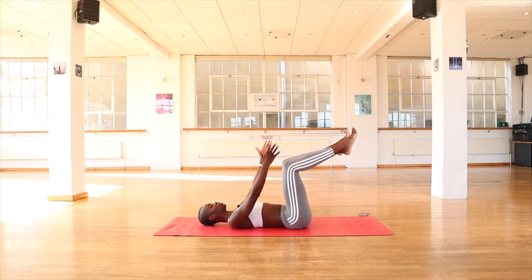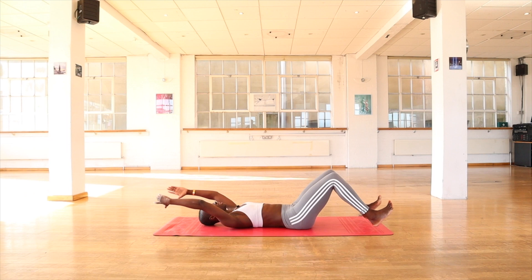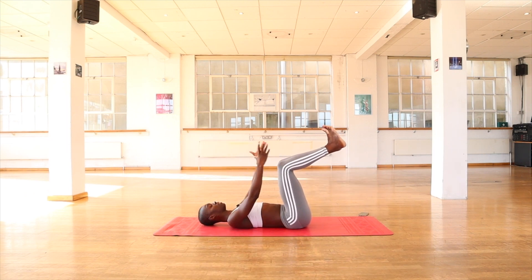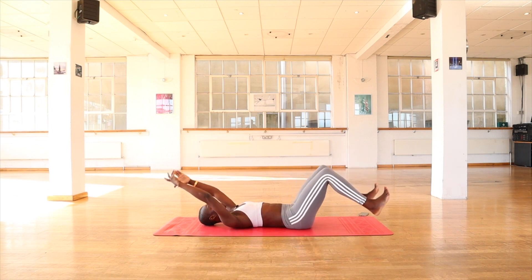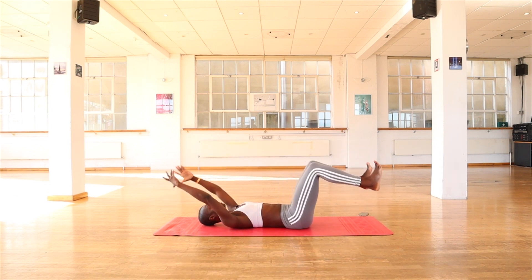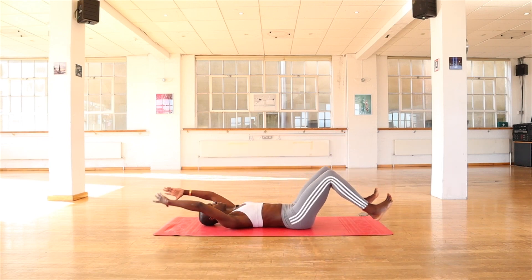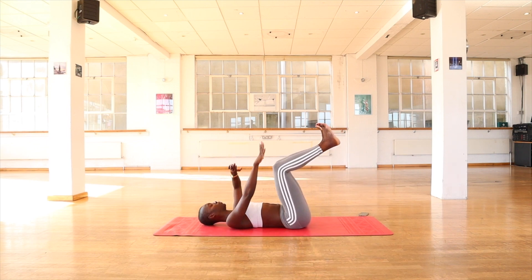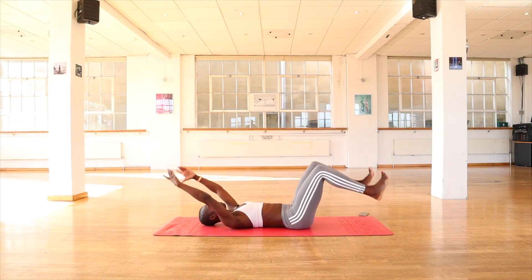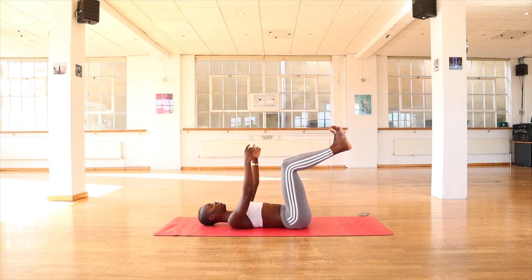Then 30 seconds in, you take your arms up and you're going to tap your heels as you're sending your arms back. You want to keep the back imprinted into the mat. Last two. Last one. Hold a few seconds and down.